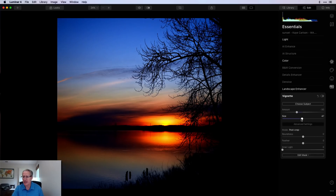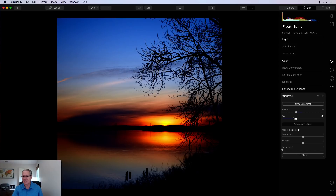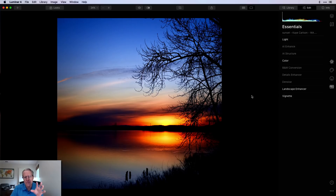I'll go back and add a vignette. Vignettes are a powerful tool that I love to use. I'll choose a subject down around where the sun is and give it a little inner light, more feathering, a little less roundness. Here's the before and after with the vignette — it brightens the center of the image. I think I'd be done at this point. When you get beautiful light and color like that, you don't always have to do a lot. I just amped up the contrast to make it more of a silhouette, amped up the colors, and added a vignette — simple, straightforward. Wonderful shot, K, thanks for submitting.